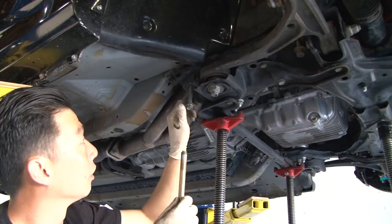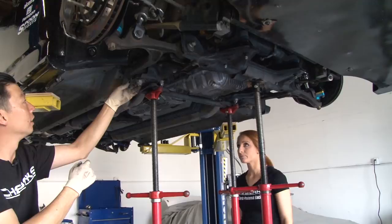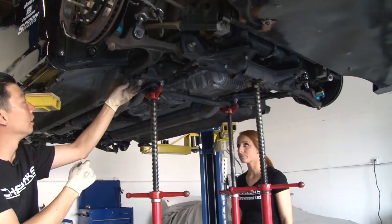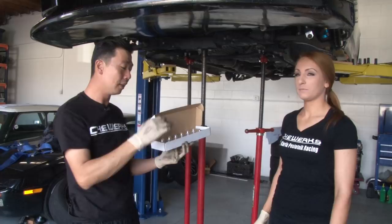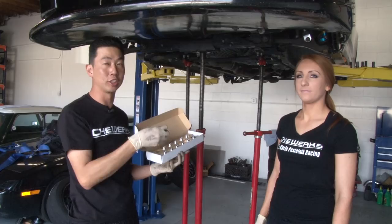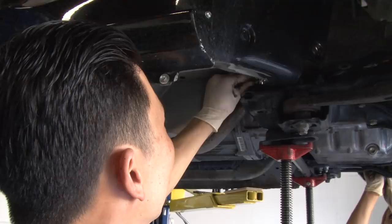Now that all six bolts are removed or lowered a little bit, we can lower the jack points down and it'll bring the subframe down slightly to put the collars in. Now we're actually going to remove the bolt completely. Now that all six bolts are removed, the subframe is about two inches lower than it should be. That gives us enough space to slide the rigid collar in between the subframe and the chassis. We're going to slide the rigid collar between the chassis and the subframe — this one's marked number three, which is the corresponding hole for this one.